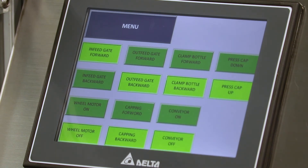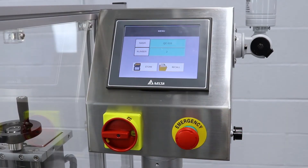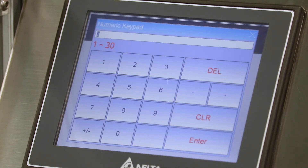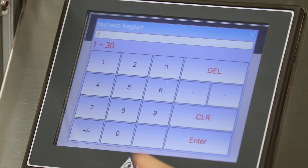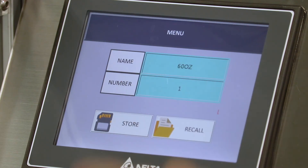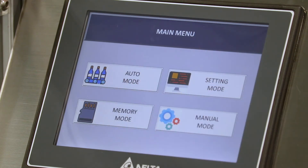The next page is memory mode, which holds up to 30 different saved files. Each saved file can have its own name or title. To recall a file, select it — for example, file number one — press recall, then press yes. That will load all previously saved settings, timing, and delays for that file. Then press the menu button to continue.